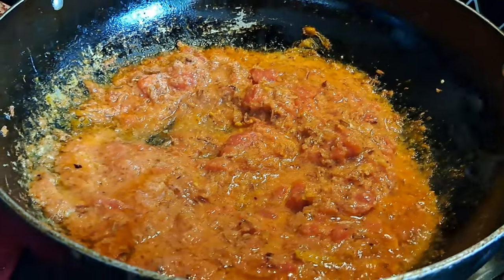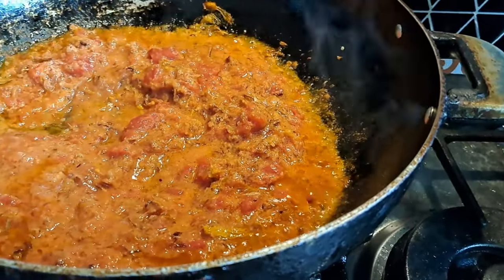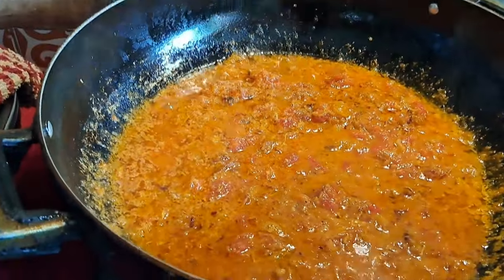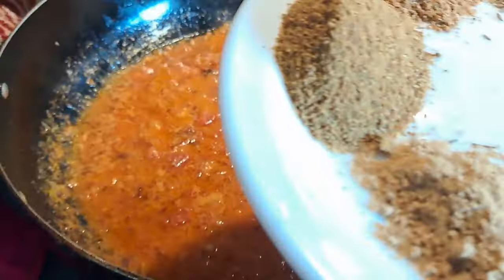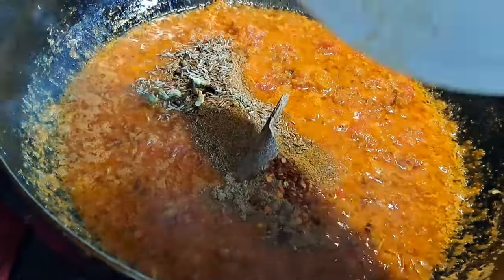I let that cook for just one minute, and then I'll add all the spices — everything in one go. There you go!